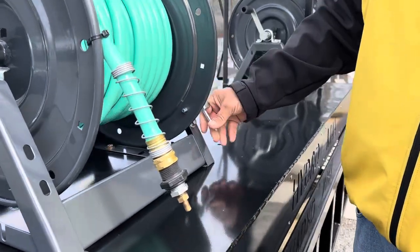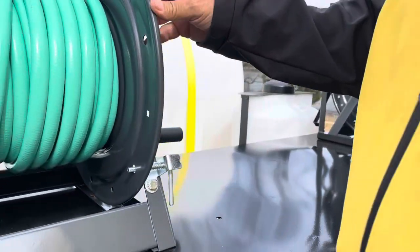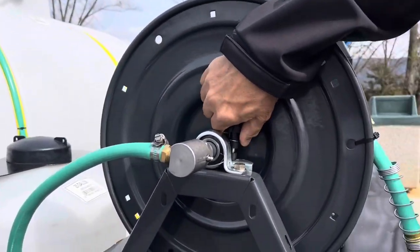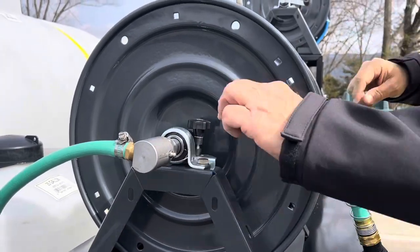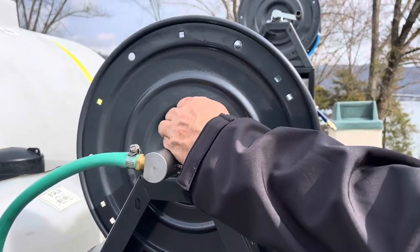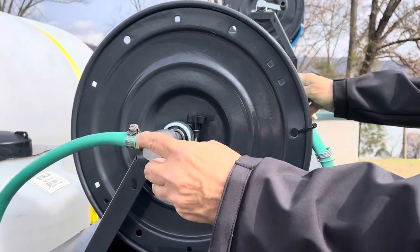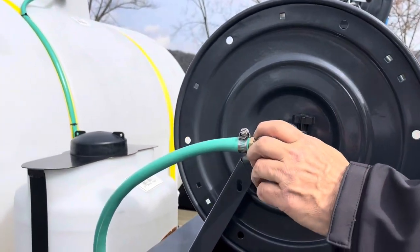I have travel locks on them so they can't move. And then also on this side here is a thumb lock. Make sure before you unwind it, you have to loosen this thumb lock and then tighten it up. Grease zerks for lubricating them.